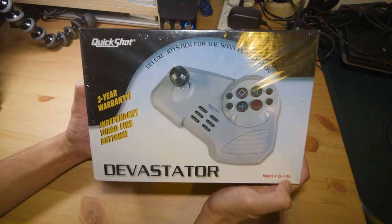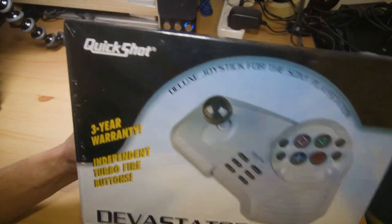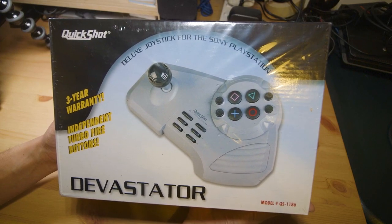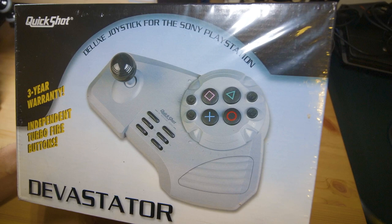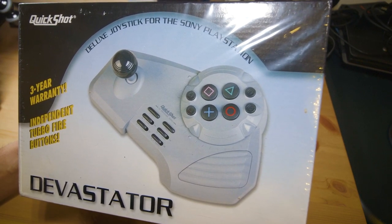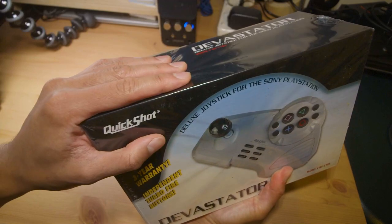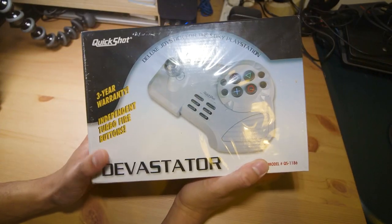Hey everyone, Steve here. In this video I'm checking out this old school Devastator Arcade Stick made by QuickShot for the original Sony PlayStation. Now this isn't usually the sort of thing I would pick up off eBay, because from the looks of it, it doesn't look that amazing — you can imagine it's probably a cheap, membrane-based arcade stick. But the fact that it is for the original PlayStation, which is an iconic console, and this is the original shrink wrapping — it was basically just an opportunity I couldn't afford to pass up.